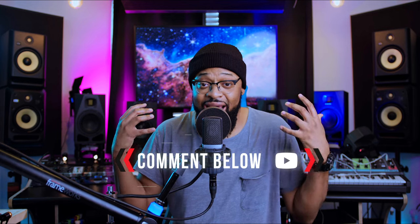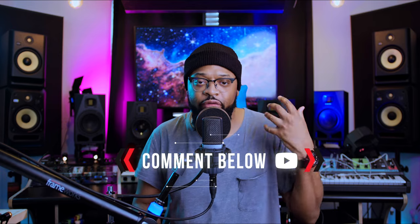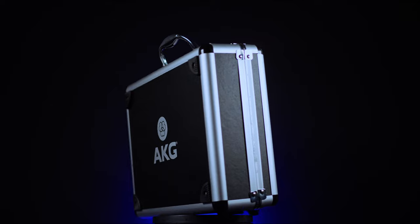Really quick — what's your current go-to microphone in your home studio? Comment it below. What do you like most about it? Do you like the fact that it has a high SPL and captures a lot of volume? Do you like the frequency response — does it pick up a lot of information in the vocals? Comment below and tell me what you like about it.